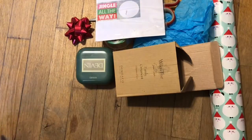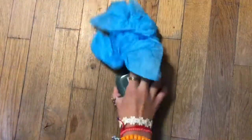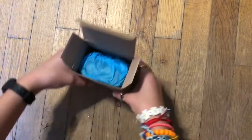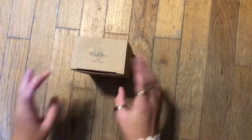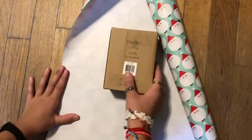First you're gonna take your gift and I like to wrap it in tissue paper because it's like after you open the present you get to open it again, and plus it kind of protects your present. Then I'm gonna be putting this one in this little box that I had and just closing it up.